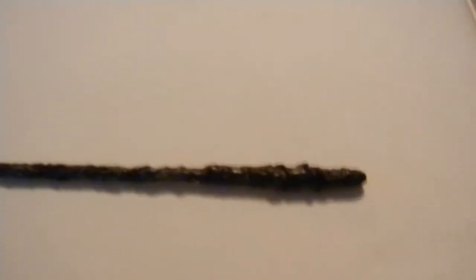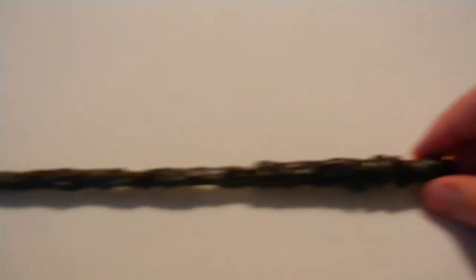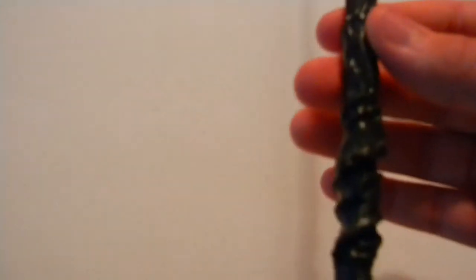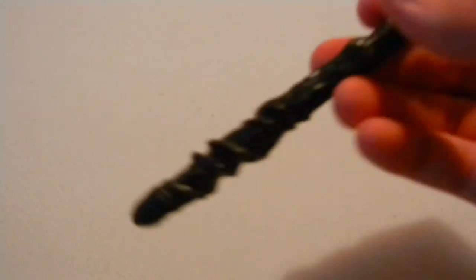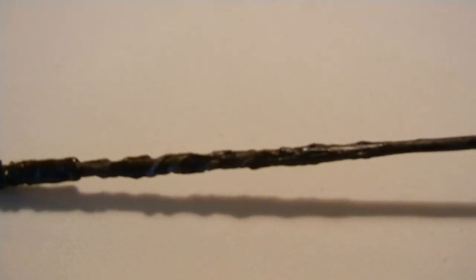It reminds me of a mixture between Fleur's Wand and Ginny's. Let's go over the paint — starts out dark gray at the handle, then gets lighter and lighter as you go to the tip. It's bespeckled and the handle has a really cool twisty, swirly thingy in it. Kind of like vines, I guess, not really. But that's that one.